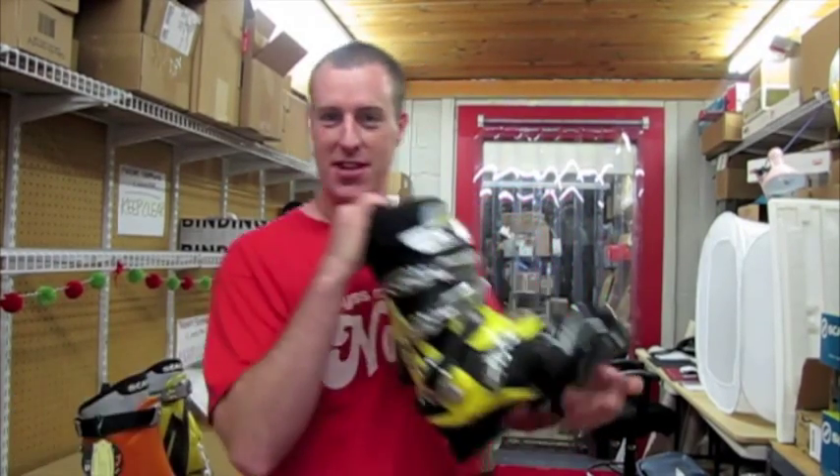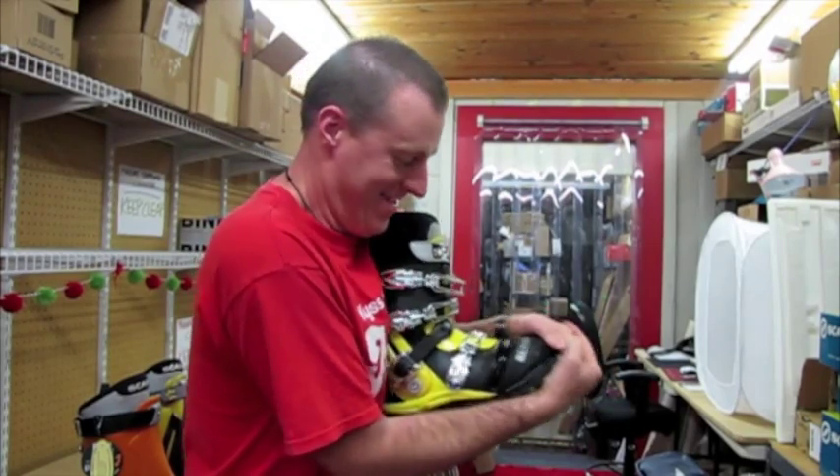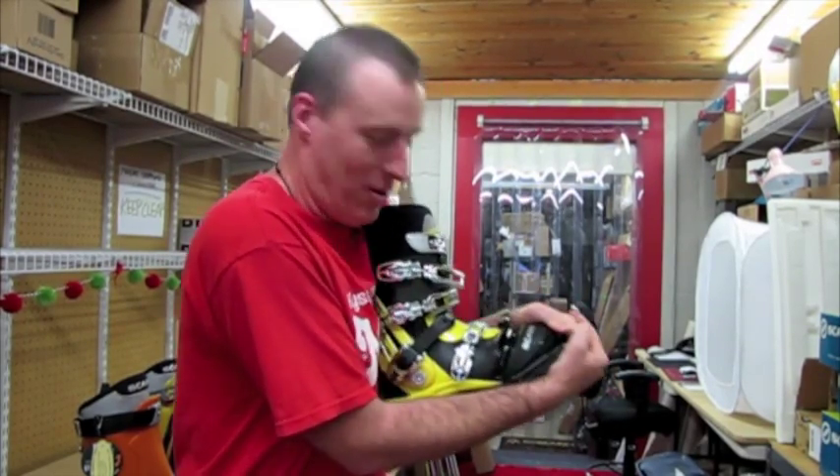So let me go to the TX Pro. Hand flex — as you can see, a little more flex to it obviously.